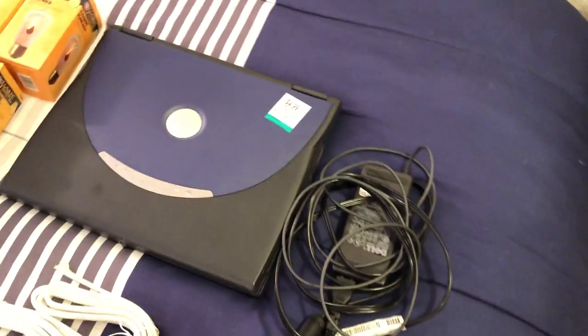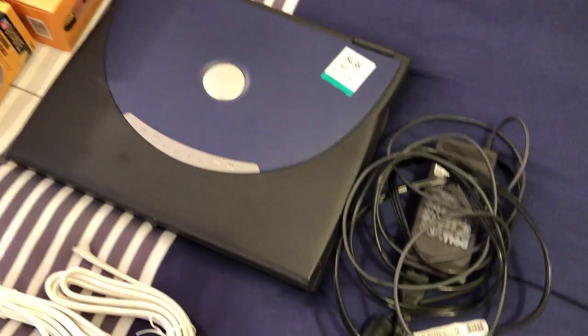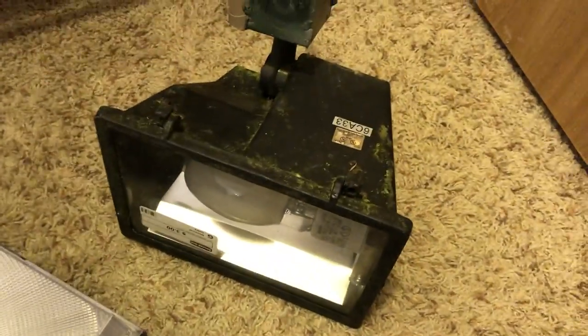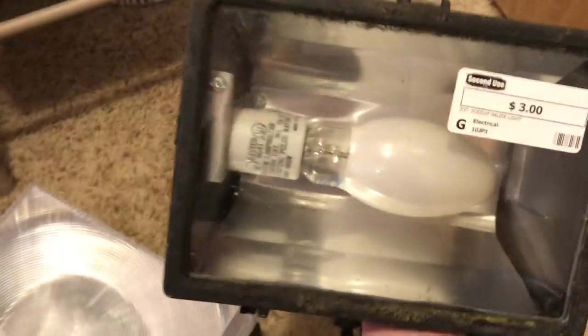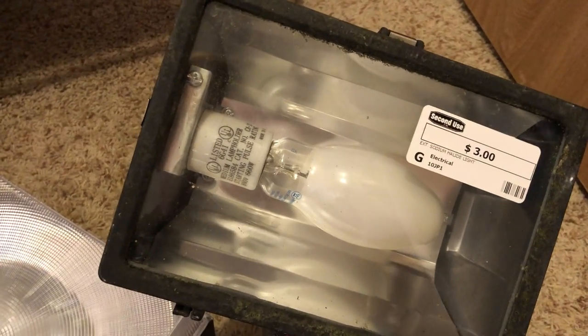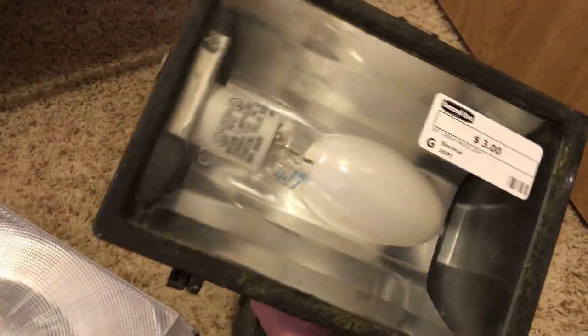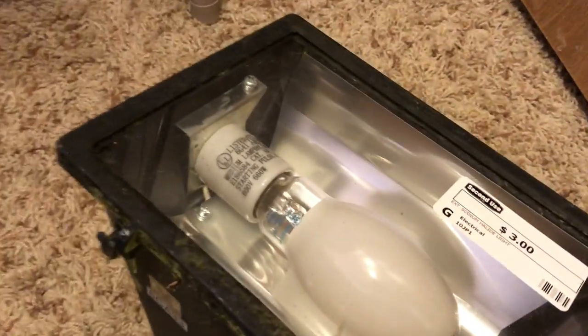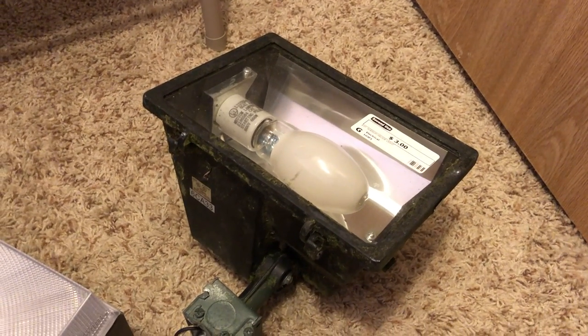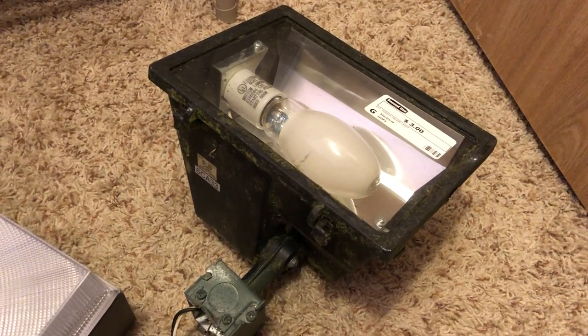So that is that laptop — very cool, goes along with my other $5 laptop I got a while back. Moving on: high intensity discharge fixtures — gotta love these things. This is one of those Heath Zenith units you could pick up at Home Depot or Lowe's. It's 100-watt mercury vapor, picked it up at the second use place for $3. It is really dirty and needs to be cleaned up, but it does have a newer bulb in it and not a lot of blackening on the arc tube. I have one I picked up at Goodwill for $8, brand new — that's a 70-watt high pressure sodium one — but it's always cool to find mercury vapor.